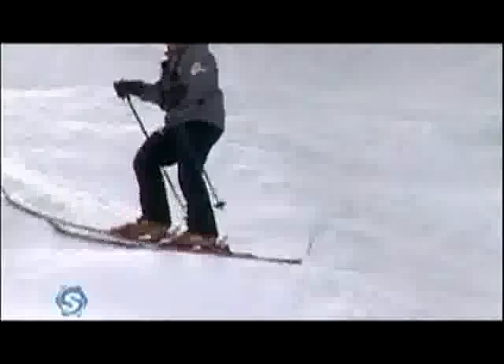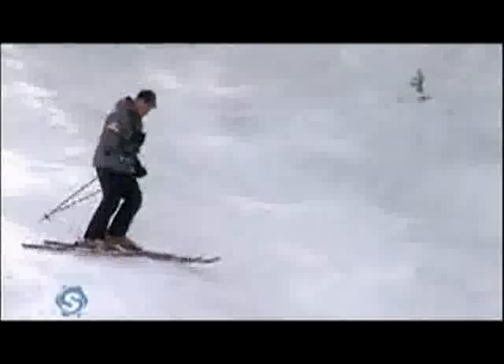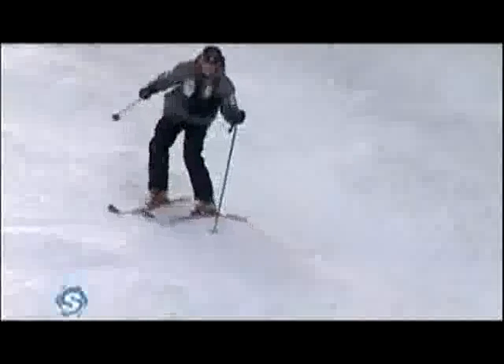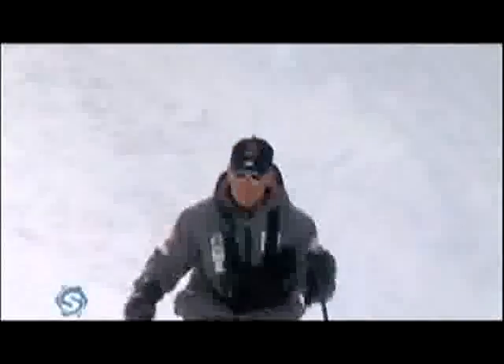There's obviously a confidence issue — that's where the pep talk comes in. Leaning into the hill, getting in the back seat, and trying to turn around your pole, as opposed to committing, tipping your body down the hill, and being aggressive into the turn. It's all about having the confidence to get forward, get good knee flexion, and be aggressive on the outside ski to control your speed. If you get back and inside, controlling the speed becomes a lot more difficult.